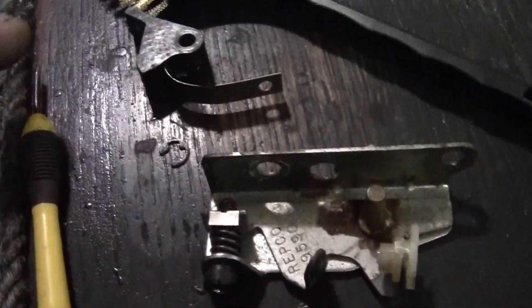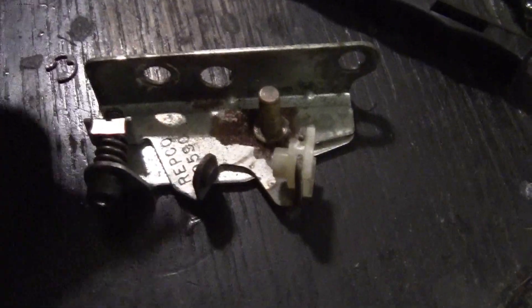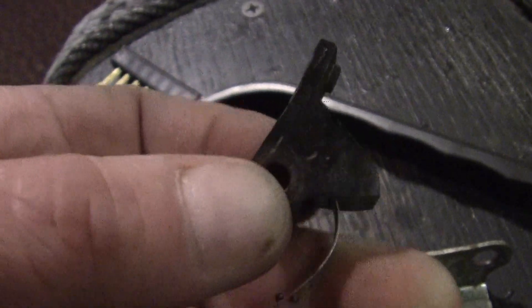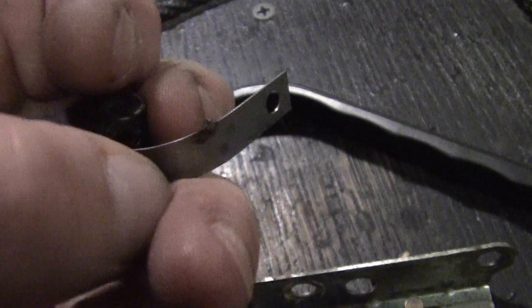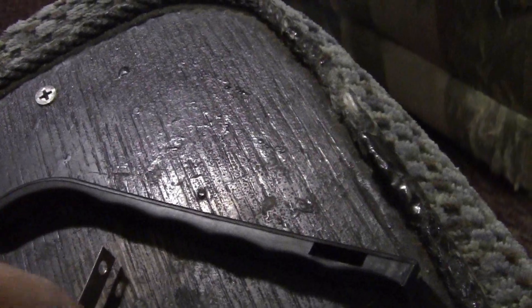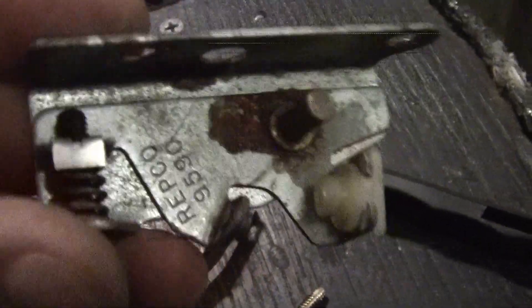This is what we found wrong with the engine. As you can see, the points are kind of burnt and black, and somewhere along the line there's some arcing going on — there's some metal stuck on there and they're really dirty and rusted.